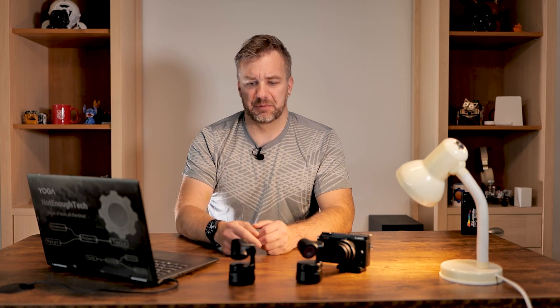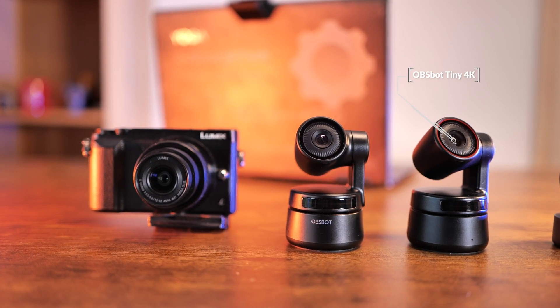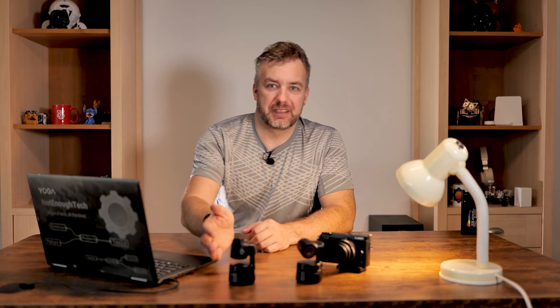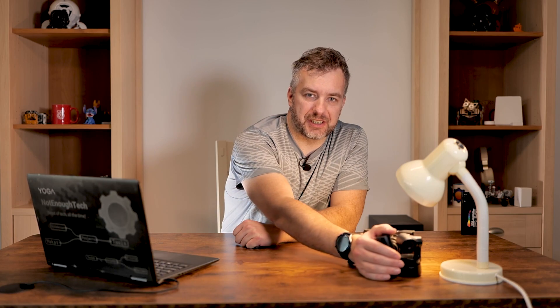I know it looks similar, but if you look very closely you'll see that this one has a red ring, and that red ring stands for 4K, because it was suddenly capable of streaming 1080p at 60 frames per second and 4K as well. But now that goes to the side, and I'm going to use it as a backup camera, because there is a new Opsbot camera.